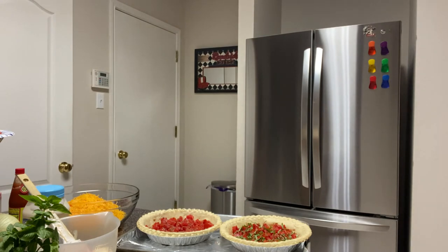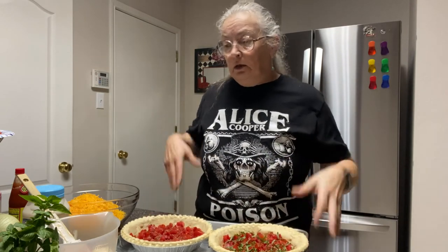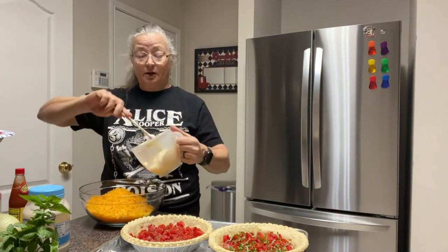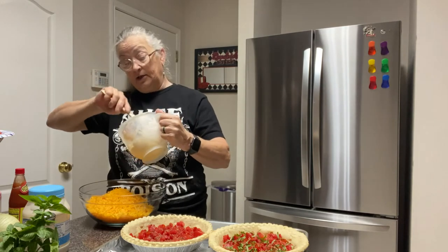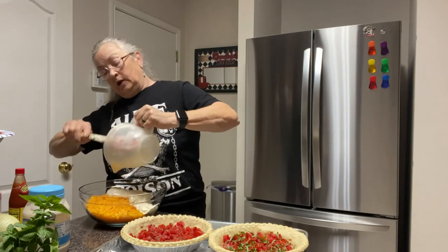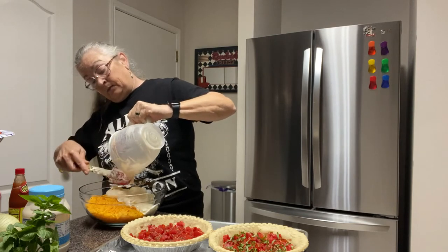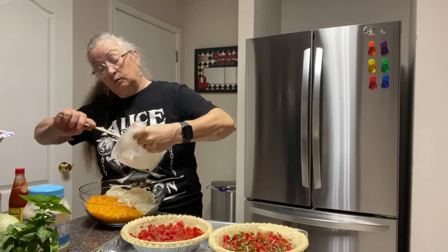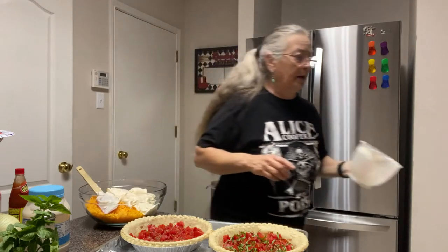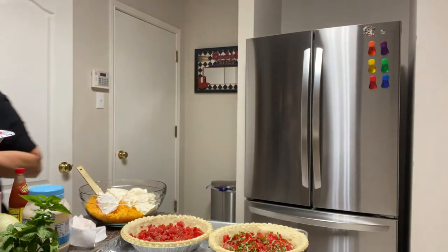If you have certain spices you like better, by all means use those. I was thinking the other day that chives would be good in this, but I've already got fresh onion in there so I'll try that another day. You'll find me in these cooking videos thinking out loud a lot — that's just my mode of figuring out other recipes and other things to try, using a base recipe and making it your own.